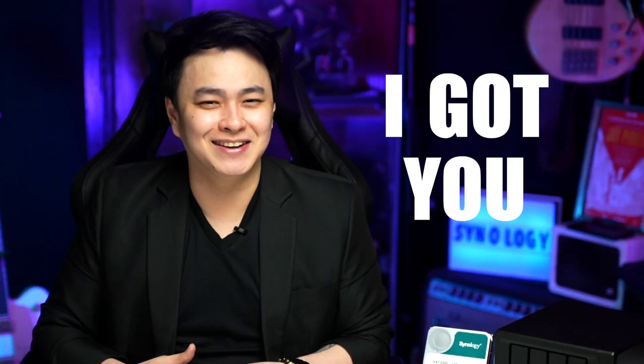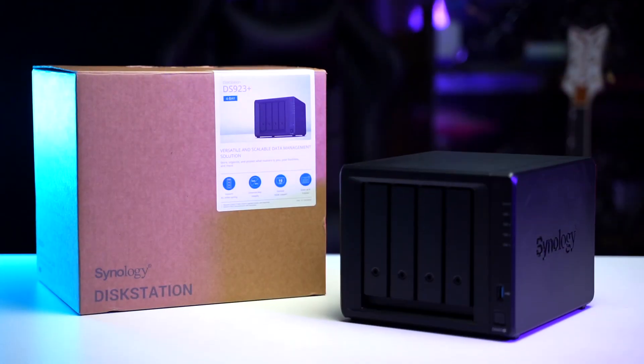And since you're here, I'd assume that you need help setting it up — and you don't have to worry, I got you. What is up, good people? This is Jay, and in this video I'll be guiding you on how to quickly set up your Synology NAS. So without further ado, let's get it started.